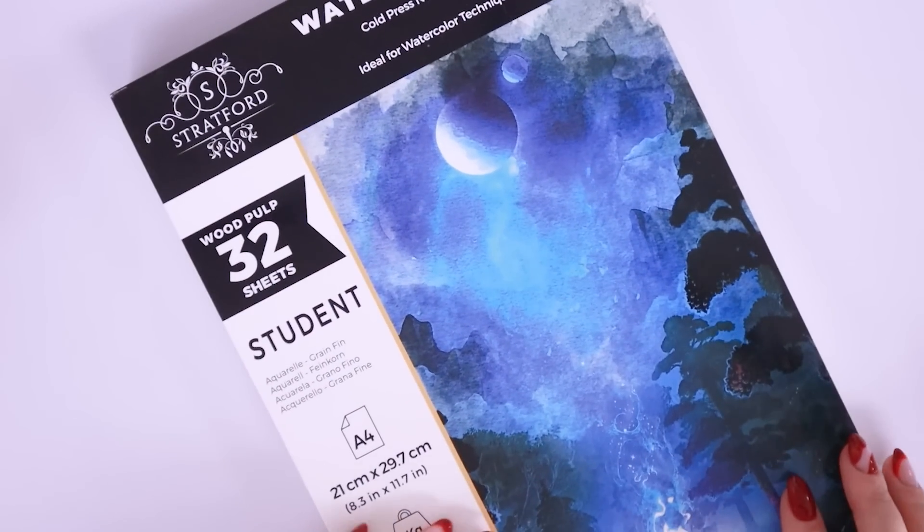Next up I wanted to show you guys this bad boy that you've probably seen in a lot of my videos this year — it is the Stratford wood pulp watercolor pad. It's cold press, acid-free, 300 GSM, and I love this watercolor pad. They also sent me another one that is cotton pulp and it's really great too. I've been using nothing but this watercolor paper in all of my traditional paintings recently.